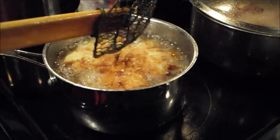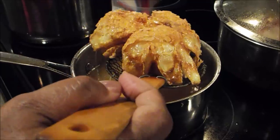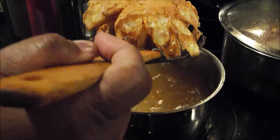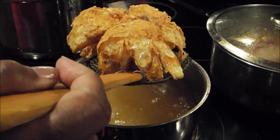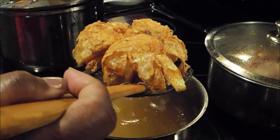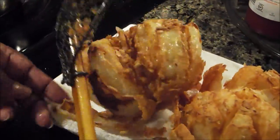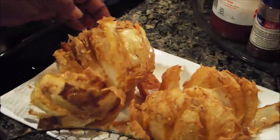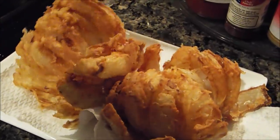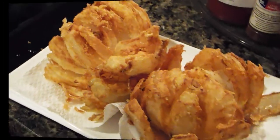Now I'm back. I turned this one upside down because when you turn it over, it'll fan out a lot more than if you just leave it straight. I turned this one upside down so it could go ahead and fry since it was a little bit larger than the other one. I'm going to allow these two to drain. I'll meet you at the table.